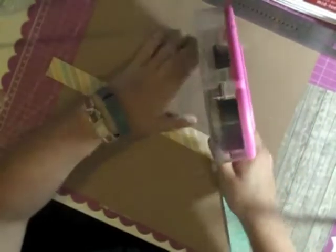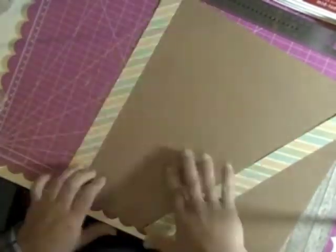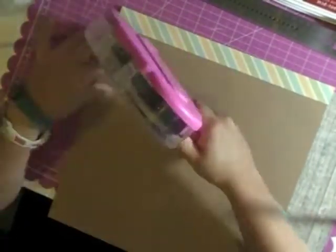Hi everybody, today I have a very old photo to scrap — another old layout. This is from 2006 when I was in college.